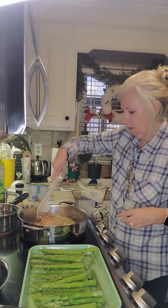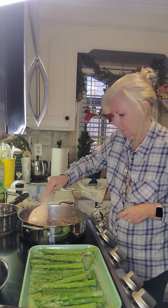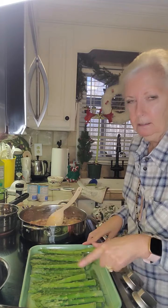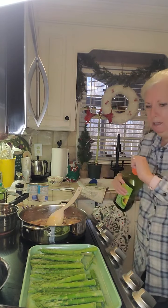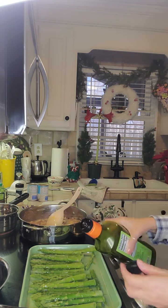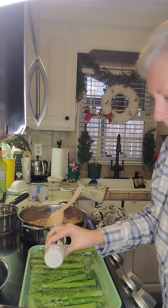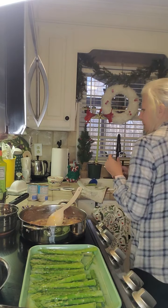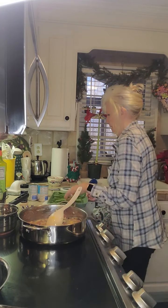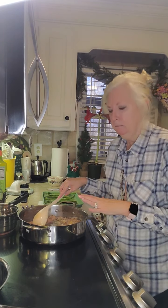I'm just going to stir this around and let it simmer on low, since Matt's not home from work yet. Along with it I'm making a side of asparagus — I'm just going to drizzle some avocado oil on top. He likes garlic salt on his asparagus, so I'll put a little bit of that on there. Let me get the oven started and set this off to the side, then we'll let everything simmer and add the last ingredient.